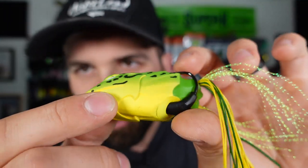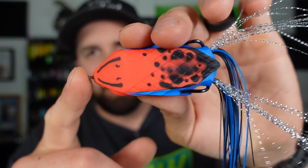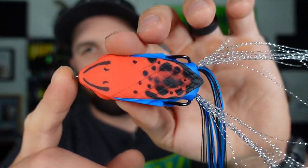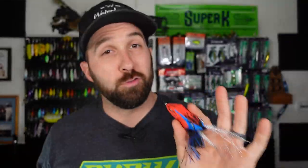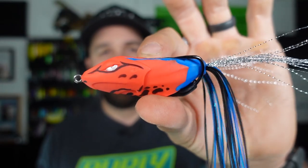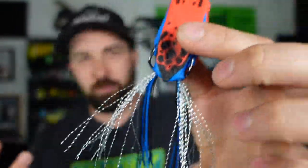Look at these angry eyes. So that's the Yellow Bullfrog. Then we got what I'm going to call Spider-Man — somebody pointed that out on Instagram, credit to them. So that red and blue — I think this one is the Rising Sun. Check that out. I have not thrown a red frog. If you guys have thrown a red frog before, or maybe some other obscure color other than black, white, the browns and the frog patterns like tree frog or bullfrog, let me know below in the comments. We got blue, we got red — that's probably the first one I'm going to throw just because it's super unique. I know nobody around me is throwing a frog like this. And you got that silver streamer with black and blue material coming out the back.